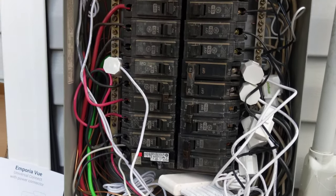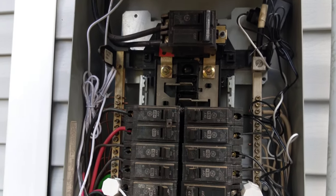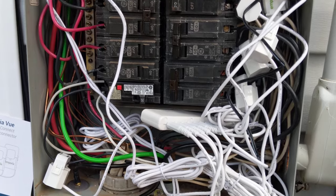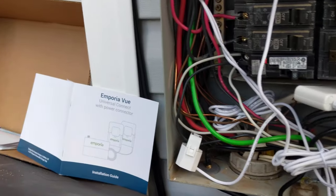Hello, Todd Long here. We're looking in my electrical panel today because I had a friend this week ask me what the newest technology thing was I was experimenting with and I could not remember. And then it came in the mail.